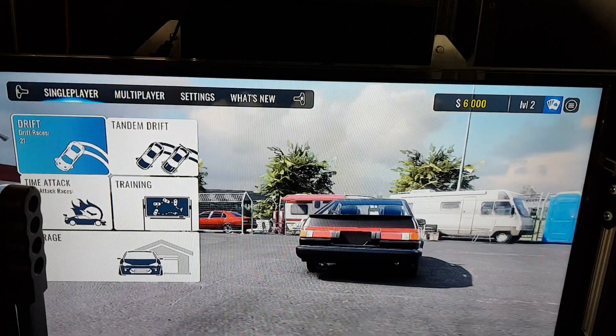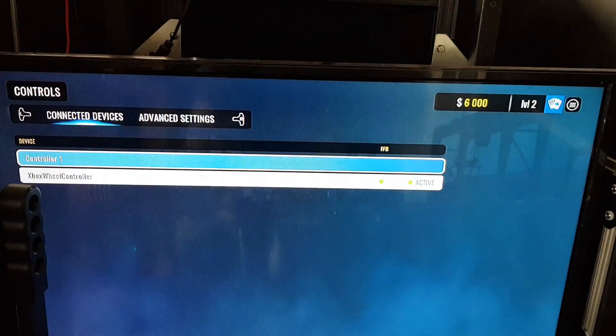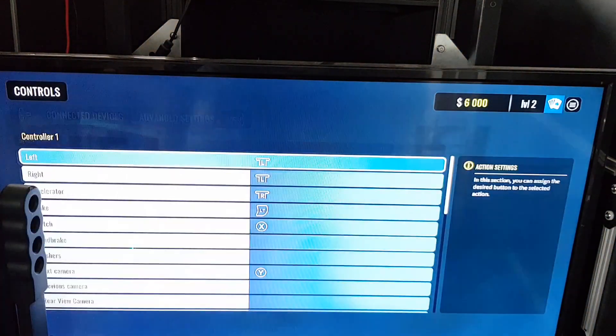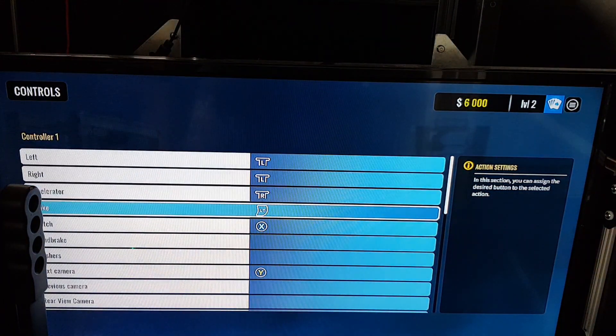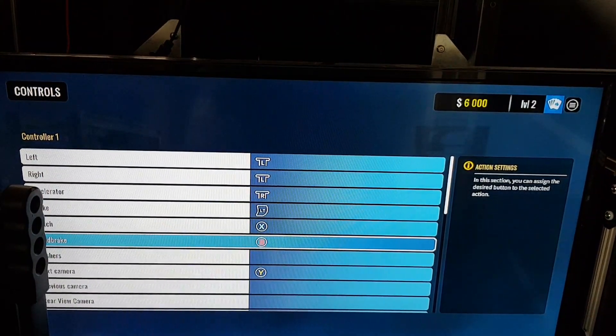To set up the handbrake in CarX, use the right paddle to go across the settings and select the controller. This is for the pro version handbrake only. Go down to handbrake, then pull the handbrake back.